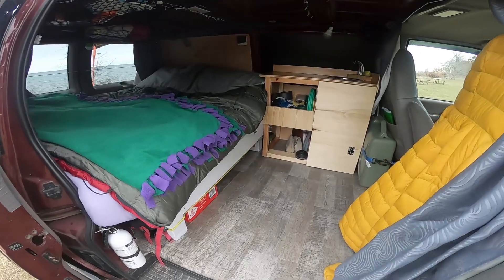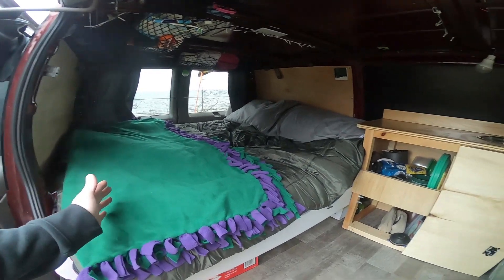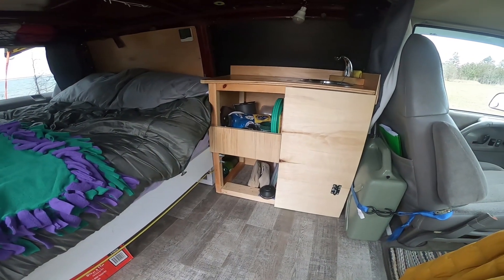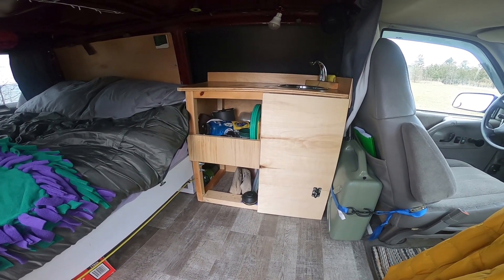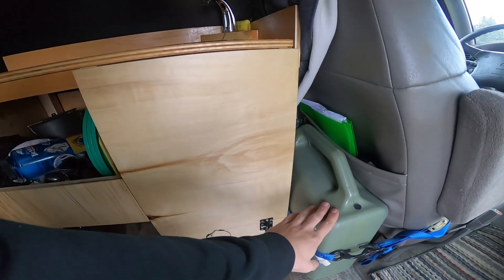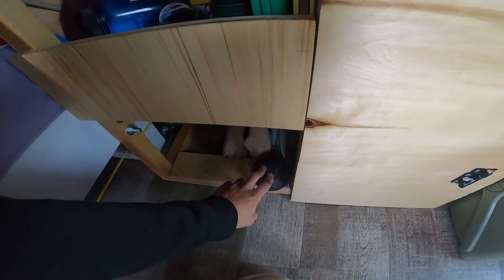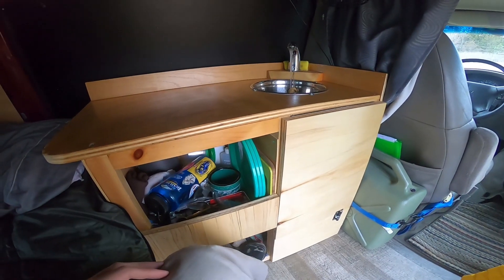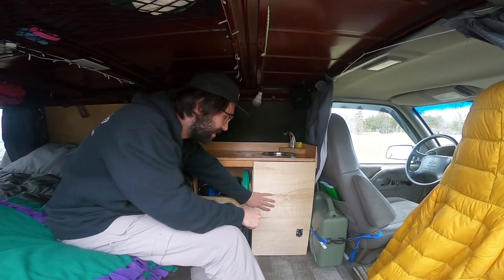Moving on to the interior, I went with the widthwise bed layout. I have a little kitchen unit there that's all one piece, comes in and out really easily — it's just bolted to the bed frame. Right here is my fresh water tank which feeds back through here to a sailboat foot pump. Very simple design. My sink is all kept up in here.